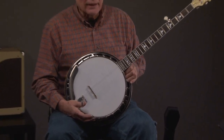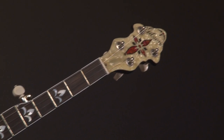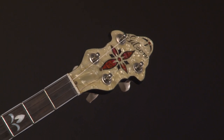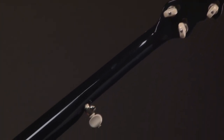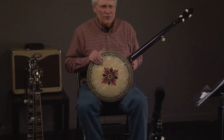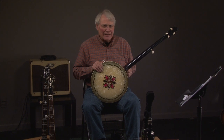We'll go up the neck, and you can see the inlays. And it is a Gibson — we'll turn it over and you can see what that looks like. Beautiful banjo, extraordinarily good-sounding banjo.